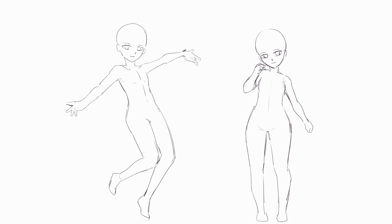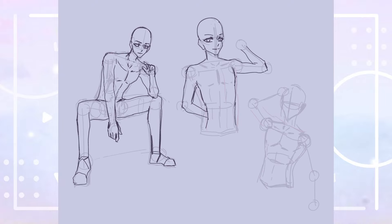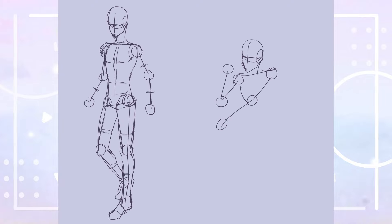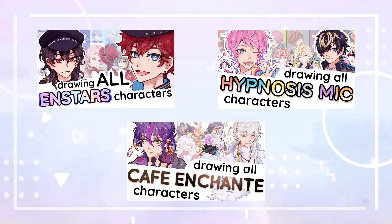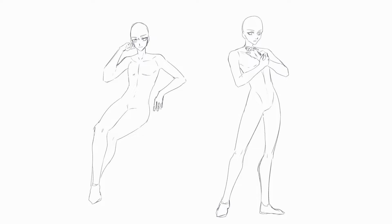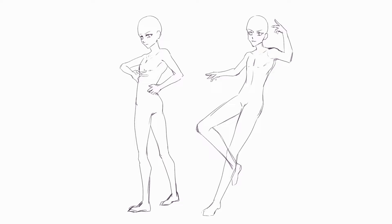Now let's move on to answering the question: what makes Genshin's poses stand out, and what should you pay attention to in order to draw similar poses? I'll start with how I myself would have to change my way of drawing as an example. As a side note, the bodies I usually draw tend to be close to the tall male or medium male ones, since I'm mostly interested in fandoms that include male characters.